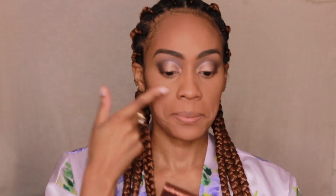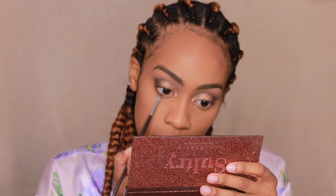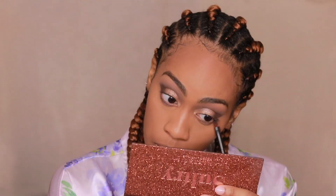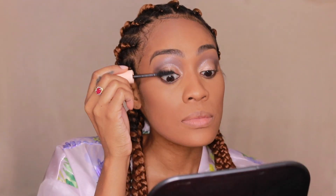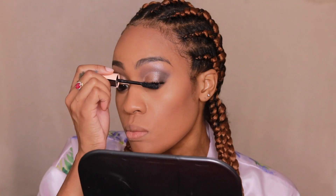I'm going to set that in with the Urban Decay All Nighter Setting Spray. Now to complete the eyes, I'm going back in with Dystopian and taking the Morphe M213 Small Detailing Brush to run that along the bottom of my waterline. To smoke that out, I'm taking Birch with the NYX 13 Blending Brush. Now I'm just tightlining with a black liner from Morphe in the shade Dark Room. And putting on some mascara — the Total Temptation by Maybelline. This really makes your lashes pop — it's amazing.